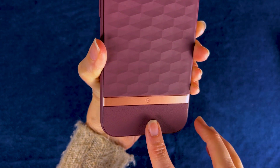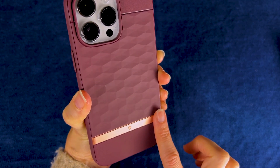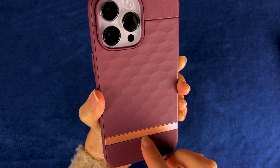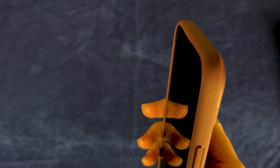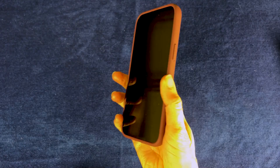I like the style of this case. It's kind of a burgundy color with a bit of a rose gold stripe here. I like the fact that the Caseology brand logo is extremely small. I really like the fact that it is grippy, but it doesn't seem to make my phone appear that much larger than it already is.